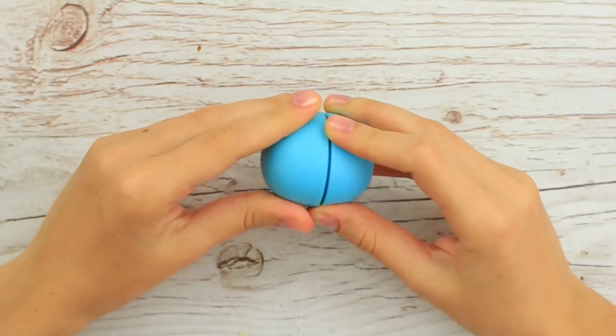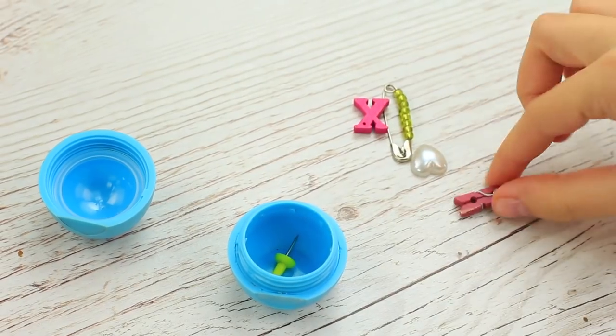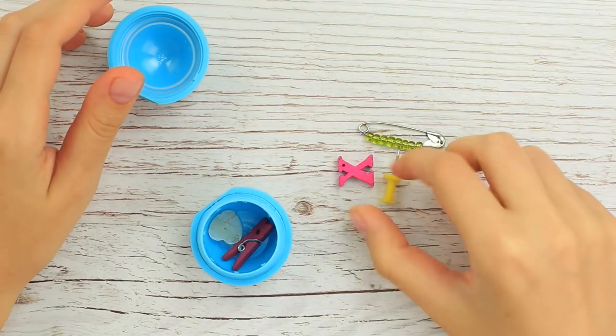Have you finished your favorite EOS balm? Don't hurry to throw away the container — make a practical mini box for small stuff. We've cut out the middle grid in an EOS container and filled the box with tiny embellishments and little things you need.